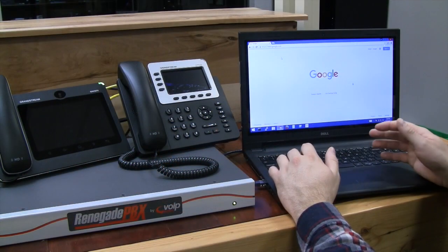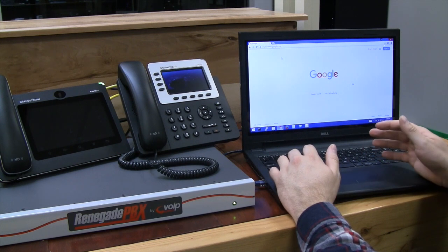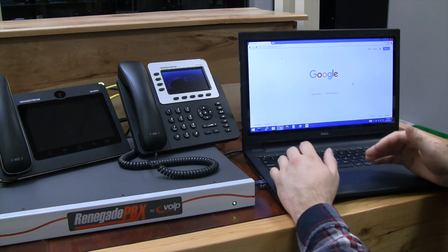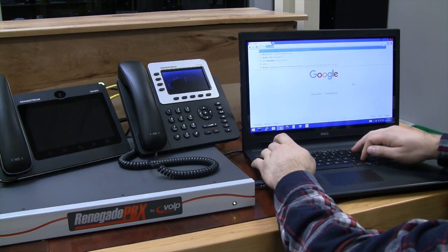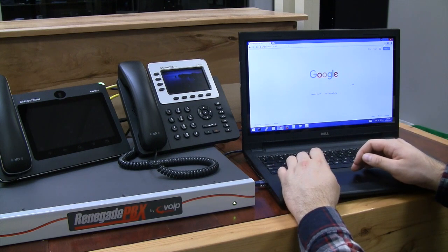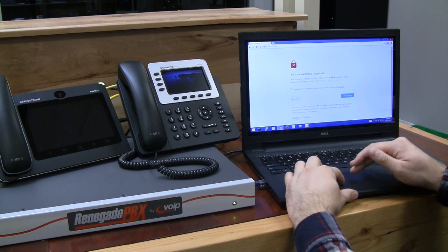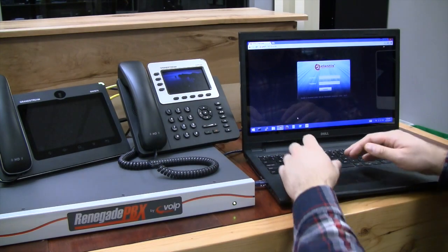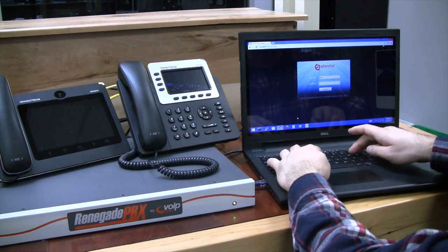Now that the Renegade PBX is fully powered on, we're ready to log in to the web interface via the IP address assigned by our DHCP server. Our IP address in the lab is going to be 10.10.10.56. Accept the self-signed certificate and use the standard credentials: Admin and VoIP Supply.